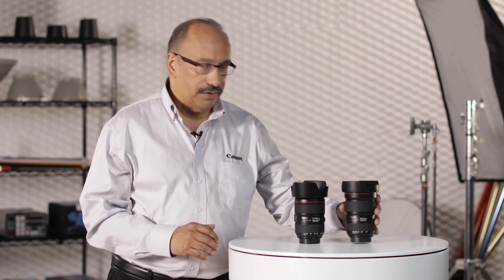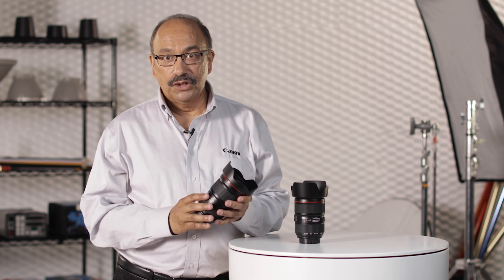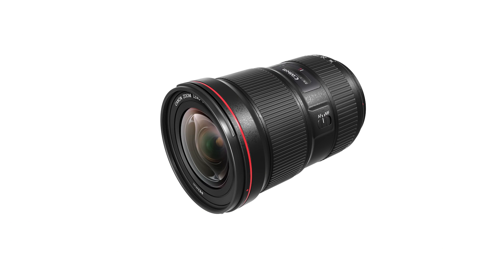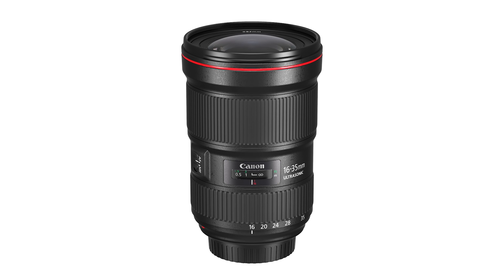Super-wide zooms like the 16-35mm have been huge for landscape, travel, and architectural shooters, as well as photojournalists working with full-frame cameras. The new EF 16-35mm F2.8L enters its third version, replacing a nine-year-old design in the previous Version 2 lens.